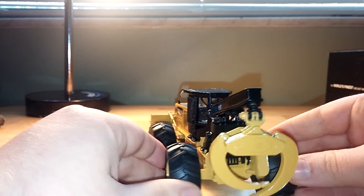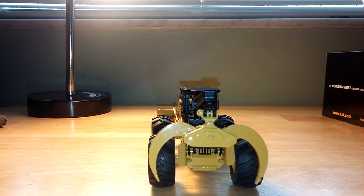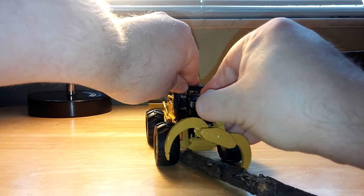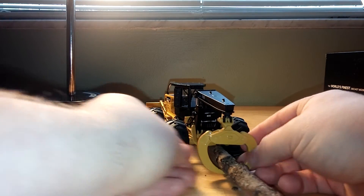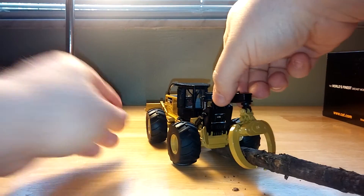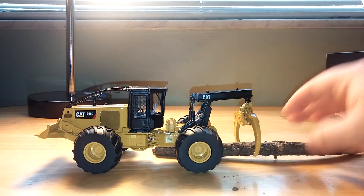Towards the rear of the machine, where the business end is — here's obviously your grapple. Opens up to there, with a moderate degree of stiffness, which is good. Let's see if it can carry any logs. And there you go — it will carry and drag any logs that you want it to, or in this case, sticks found in your backyard. There's always no expense spared here at DieCast Emporium for demonstration purposes. The metal grapple is strong enough to carry that.